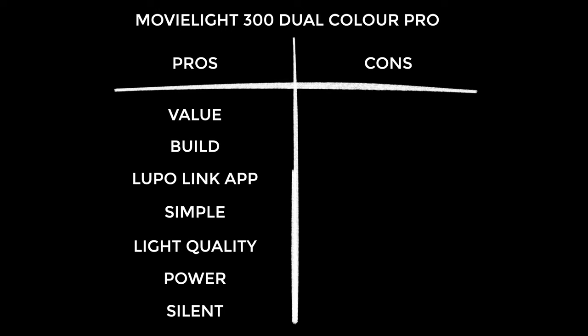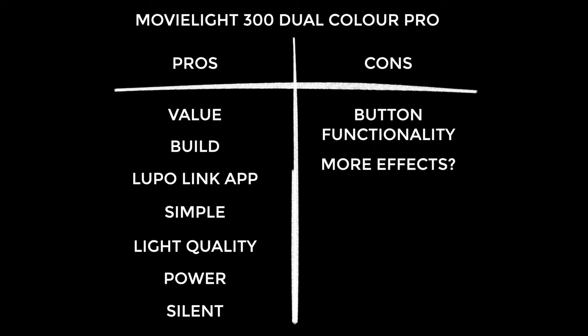On to the cons: I'd like to be able to double-tap the buttons on the unit to get more definite increments — though this is irrelevant if you're using the Lupo Link app. The effects are pretty good but I wonder if they could have added a couple more options, like candlelight or fireplace — more of a wish list, and definitely something that could be added via firmware. I would have quite liked a carry case for the MovieLite, though it is super tough. There is a bag you can buy from Lupo, but I may prefer something like a Pelican case.